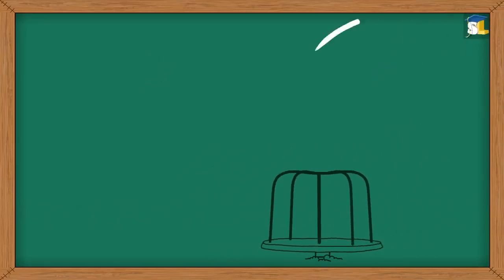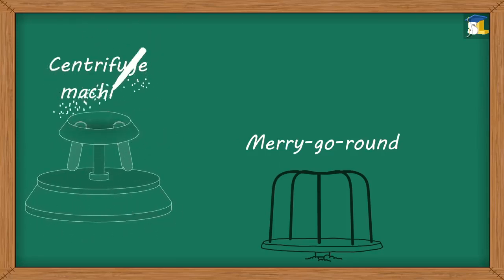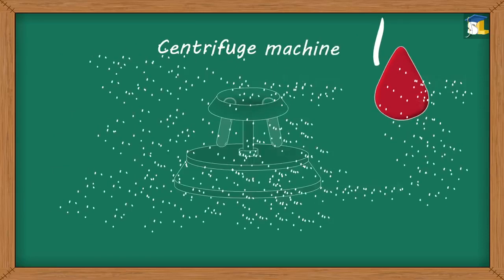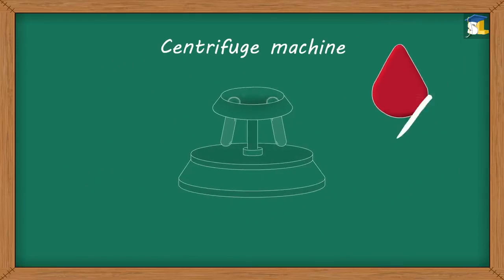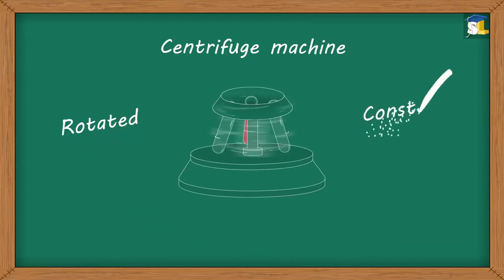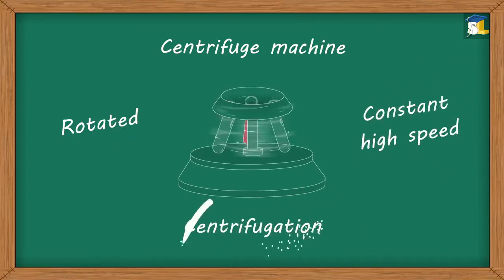Similar to this merry-go-round, a machine called a centrifuge is used in blood banks to separate blood components. In the centrifuge machine, a test tube filled with a blood sample is rotated at a constant high speed. This process is called centrifugation.